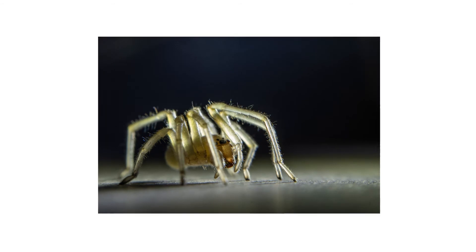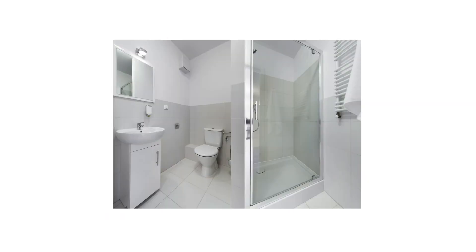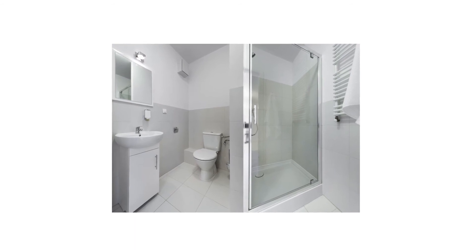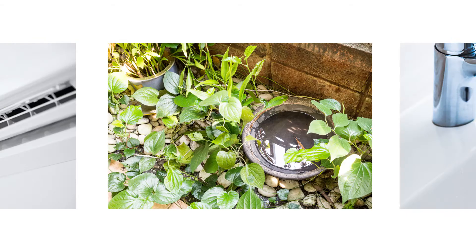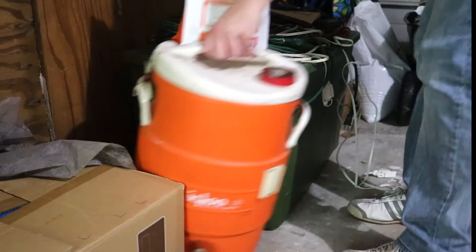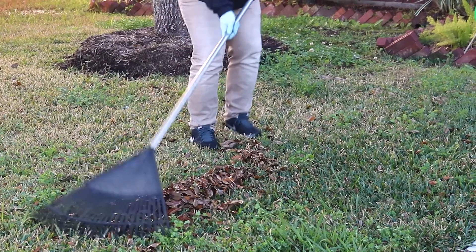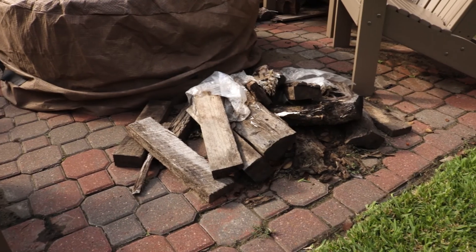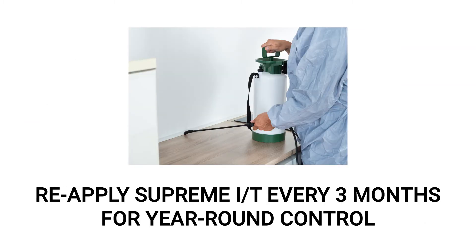Prevention is essential to keeping pests in check. To stop sack spiders and other pests from invading, address any moisture issues inside your home — fix any leaking pipes, address air conditioning problems, drain standing water, and dry your sinks every night. Continue to clean inside and outside of your home to eliminate potential spider harborages. Rake the lawn regularly, pick up any debris, and keep firewood properly stacked away from your home's foundation. Finally, keep up with timed re-applications of Supreme IT, which has a 90-day residual effect, so spray quarterly to keep pests away year-long.